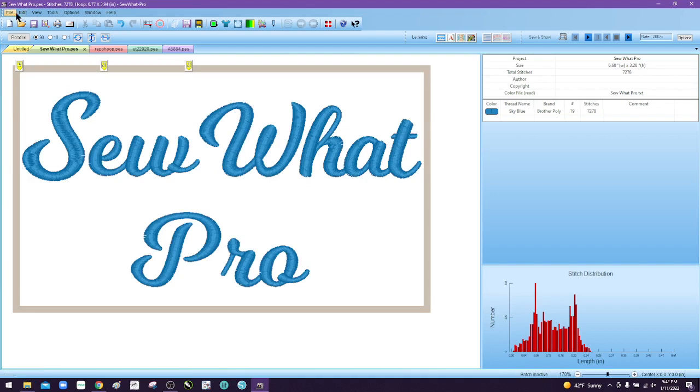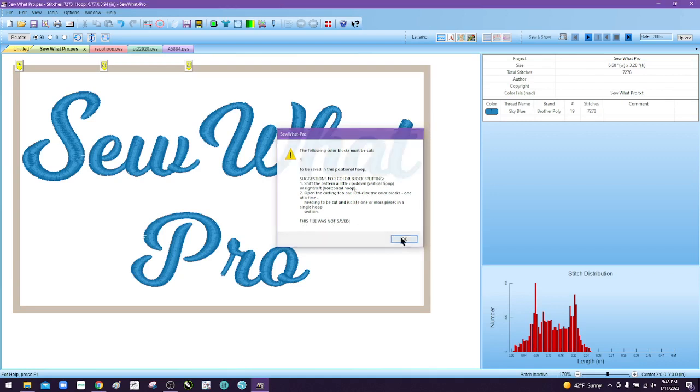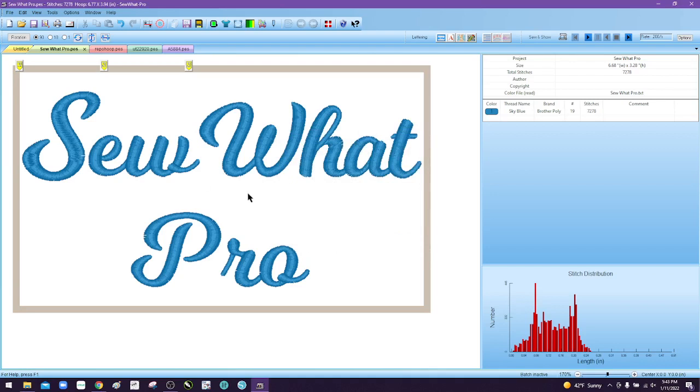With this design, if we try to save it as it is, you're going to get an error message: 'The following color blocks must be cut in order to be saved in this positional hoop.' It's telling you that this color stop — the first color — needs to be cut, and it gives you some suggestions for splitting it and tells you it's not saved. Just like the cake, we need to cut this into layers that Sew Up Pro can read.